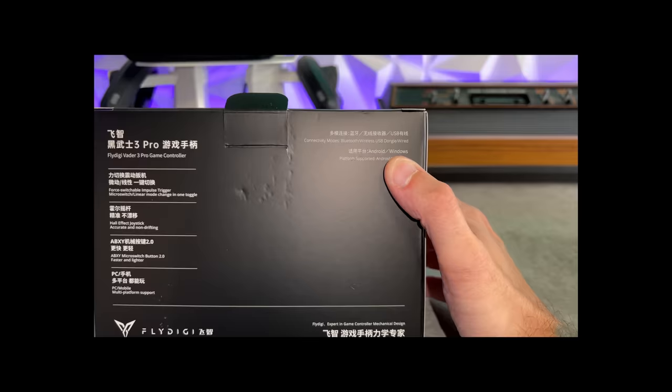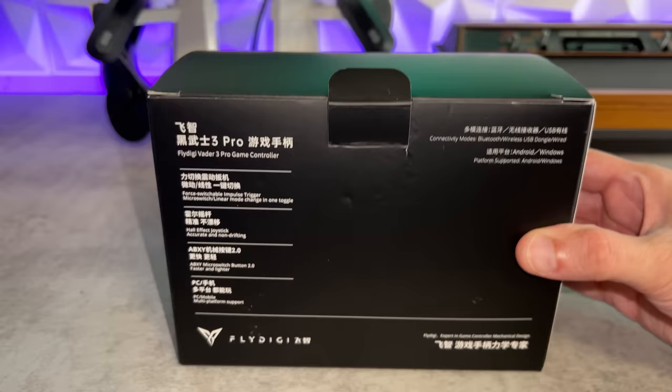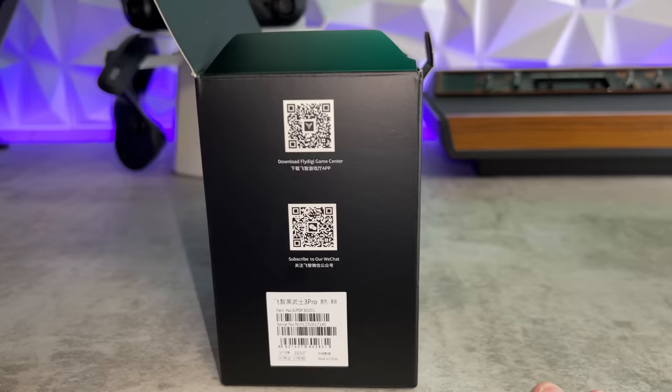You have Bluetooth, wireless USB dongle, and wired via USB-C cable. On the front of the box they have a QR code for the Fly Digi Game Center application. My editor will go down this rabbit hole and tell you where it goes — it goes straight to the depths of hell.